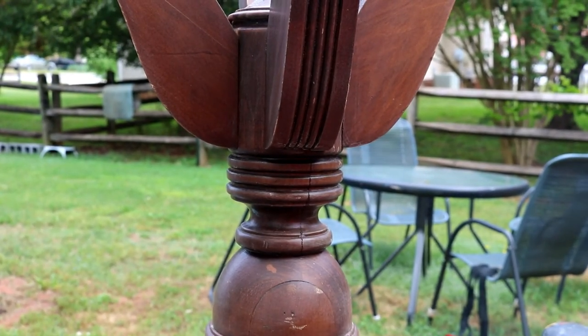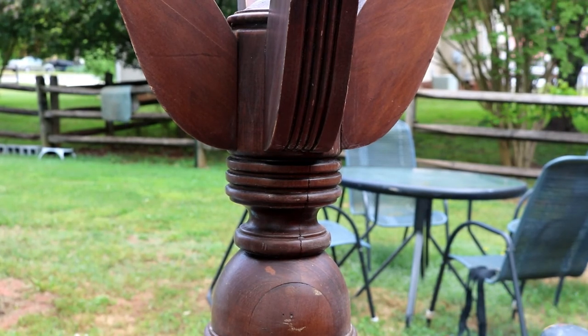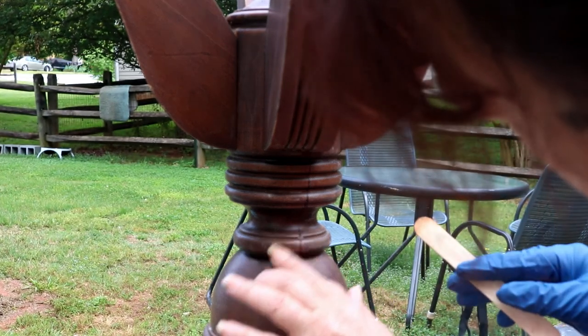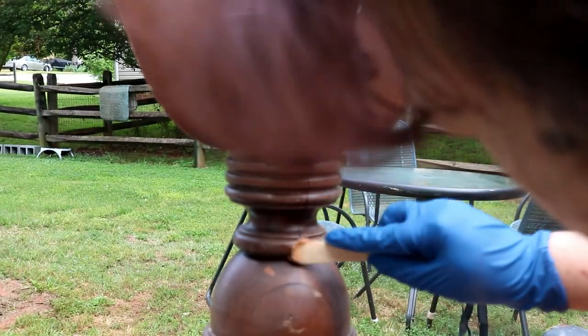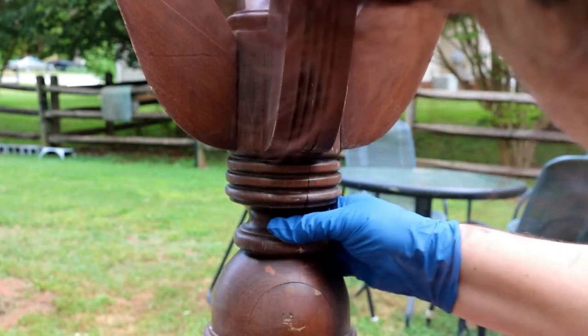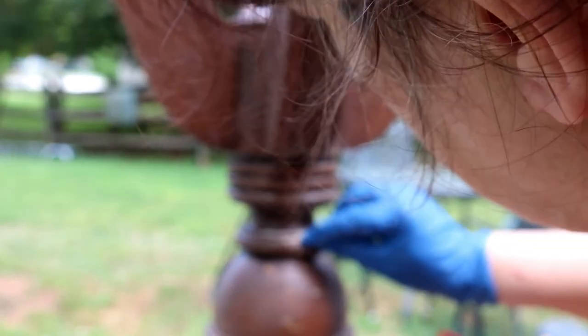This is FAMO wood filler. I've had it for a while so it's starting to get really thick, but it'll work. Some of these cracks will show through the paint, so I'll put a little dab of that in there. It doesn't have to be much, just a little bit. We're going to let this dry for a little bit before I prime it, then sand it down a little and prime it.